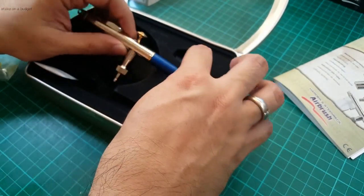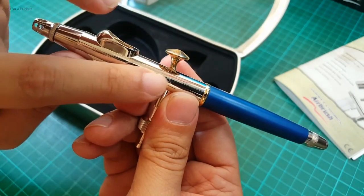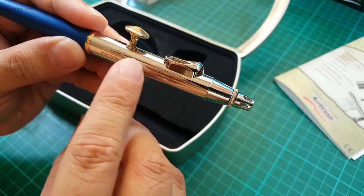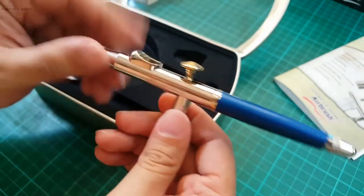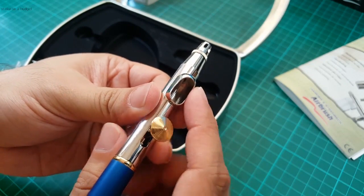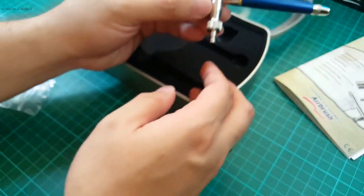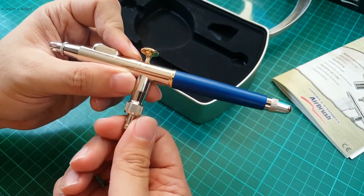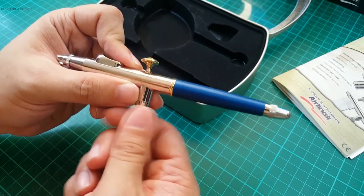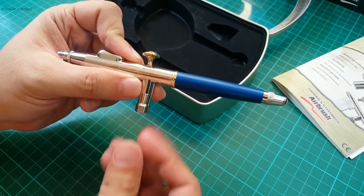The airbrush itself is a nice nickel chrome. It says Grafo right there — looks to be laser etched. On the other side we have Harder and Steenbeck, made in Germany, with a serial number. We have a very small 1 ml cup so you can really see your work down the length of the airbrush. Harder and Steenbeck's airbrushes usually come with the quick disconnect, so you can plug that in or simply screw that off and attach your 1/8 inch air hose directly to the airbrush.